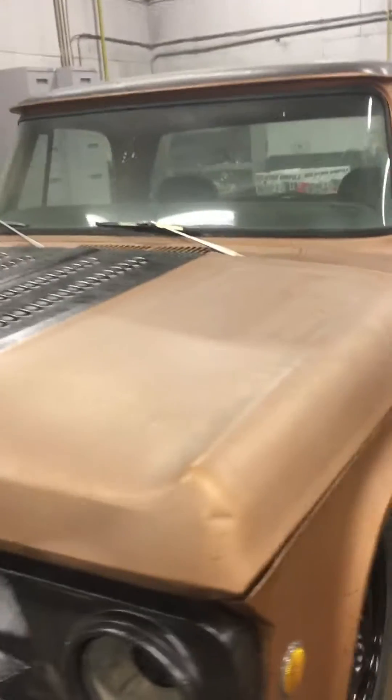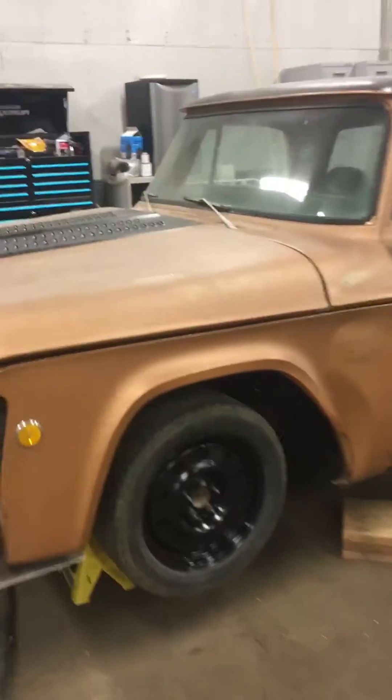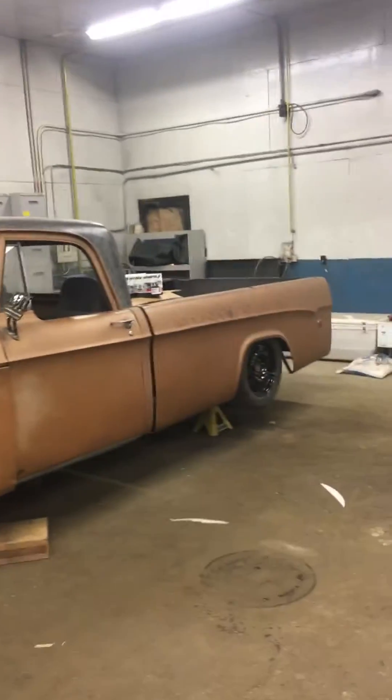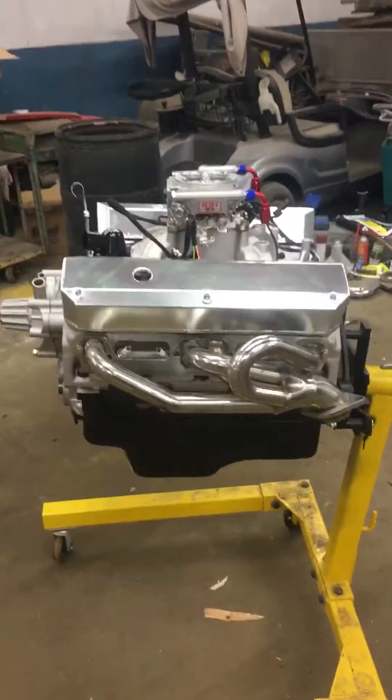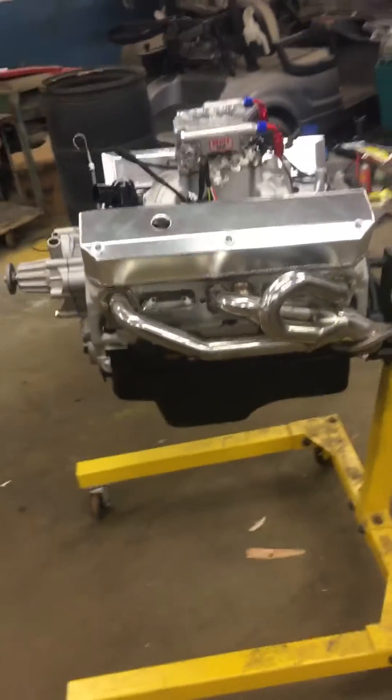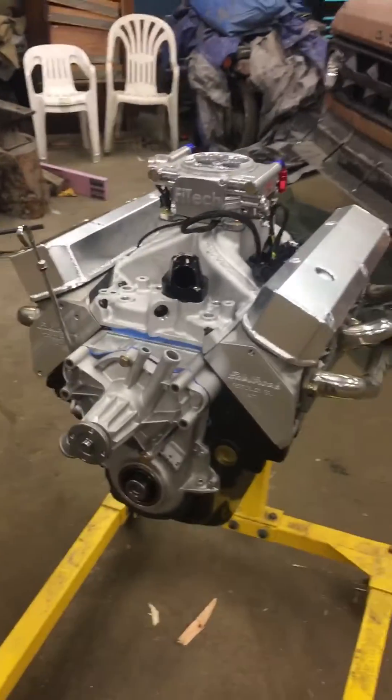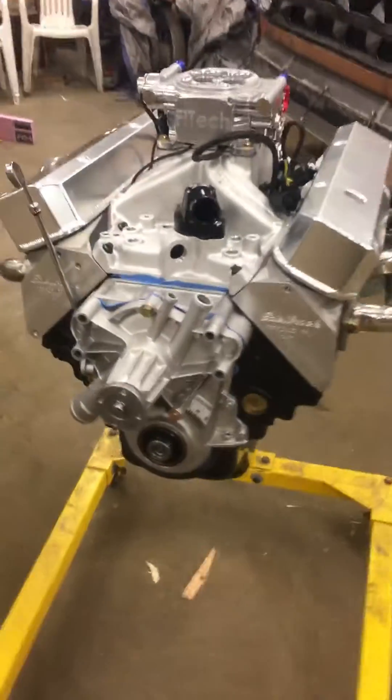Just have a peek at the truck because it's awesome. Anyways, this motor — put a couple hours in doing a bunch of assembling, and I'm super excited about this. This thing is gonna be awesome. Got the Blueprint 408 stroker.